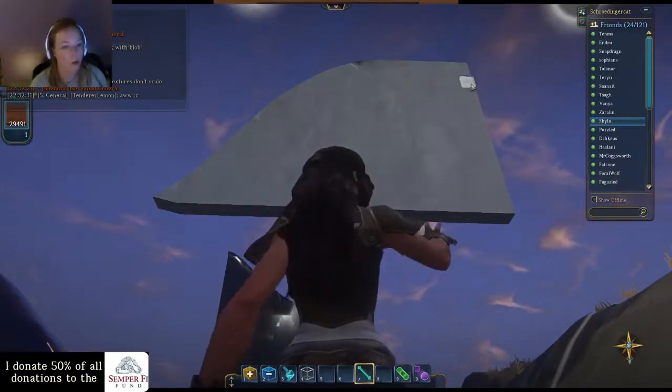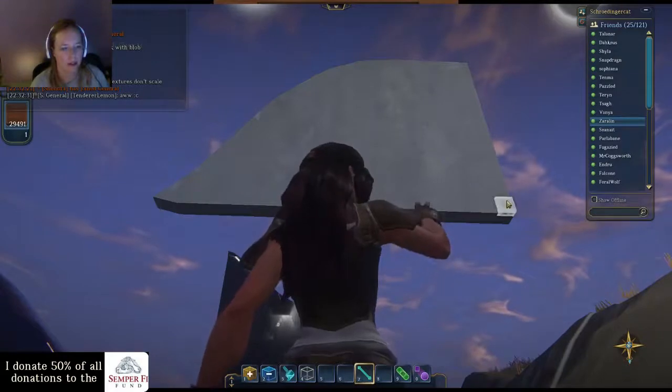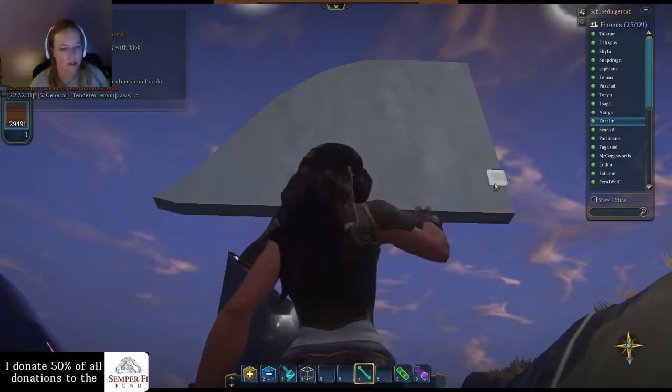Not on the top — don't use it on the top. It will make it look really bad. It doesn't do curved surfaces.